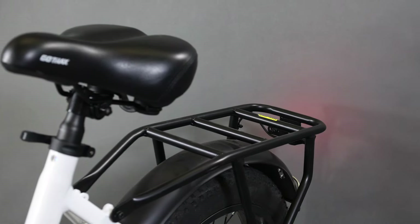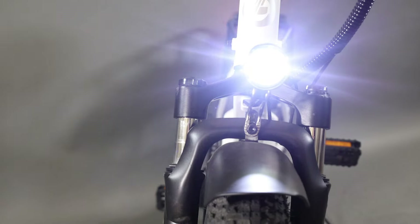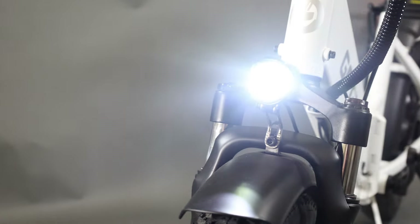With a reactive taillight and an integrated headlight, this helps the F2 be rideable in all conditions — night, morning, any time of the day.